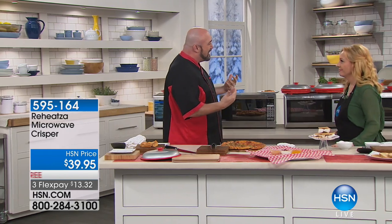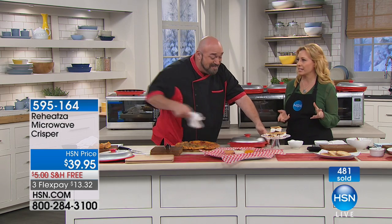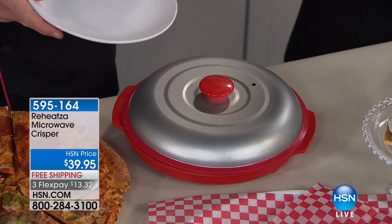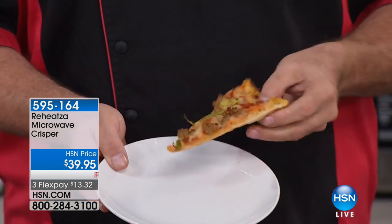Could you imagine coming home at lunchtime and being able to do that, that fast, that easy, without having to mess up any pans? It's still crispy, brown, and perfect. I really love the microwave, but the only thing wrong is you could never put bread in it - ever. Like leftover garlic bread, garlic knots, any kind of bread. You're at a restaurant and they say do you want to take this to go? I can't take it to go because I can't reheat it - and now you can.